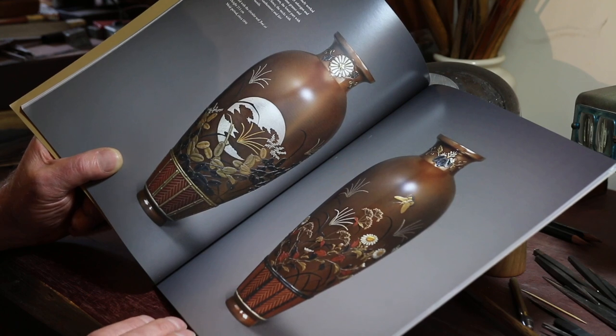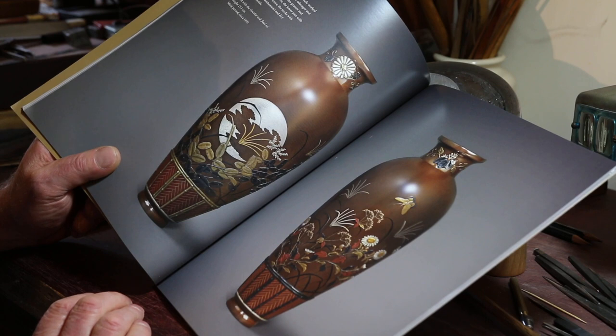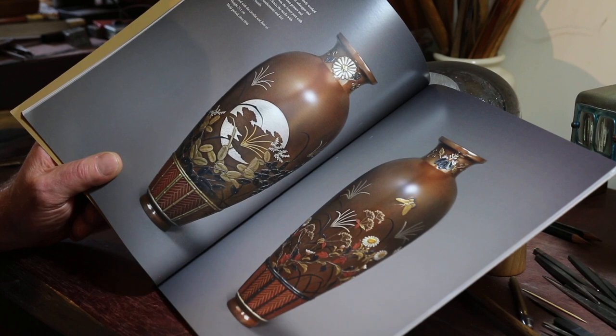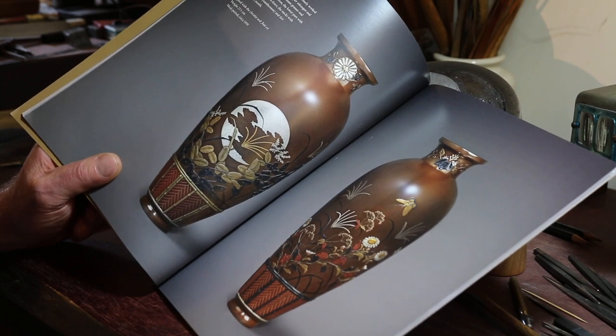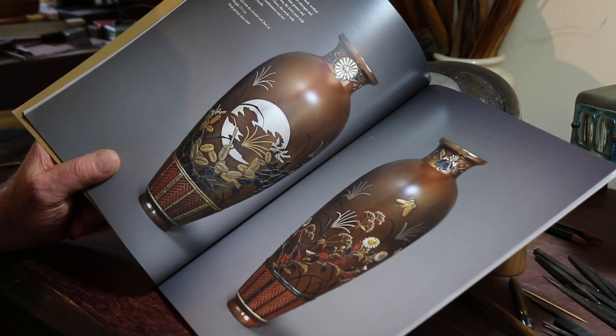And we'll have a look at a few more, because in fact if you Google his name you do see quite a lot of his work on the internet — that marvellous cornucopia of everything. So we'll have a look at a few more so you can get a sense of what his work was like.